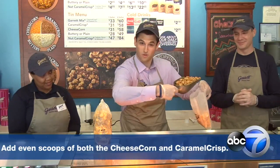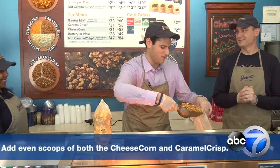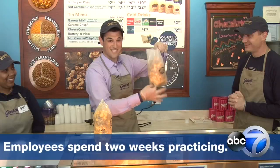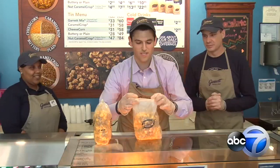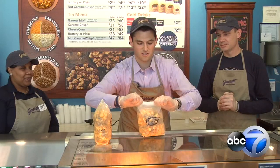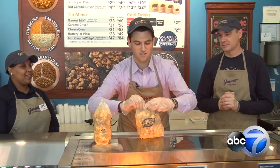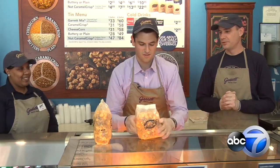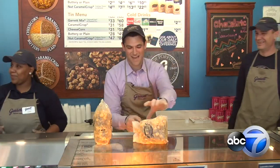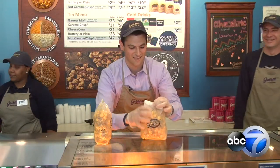Level scoop number two — I'm getting the hang of this maybe. This is a heavy bag, this is not light, this is a good workout. Roll down once, roll down twice, slide across, and then Z, pinch it, boom — drop the mic. But not the bag of popcorn, because this is very delicate stuff.